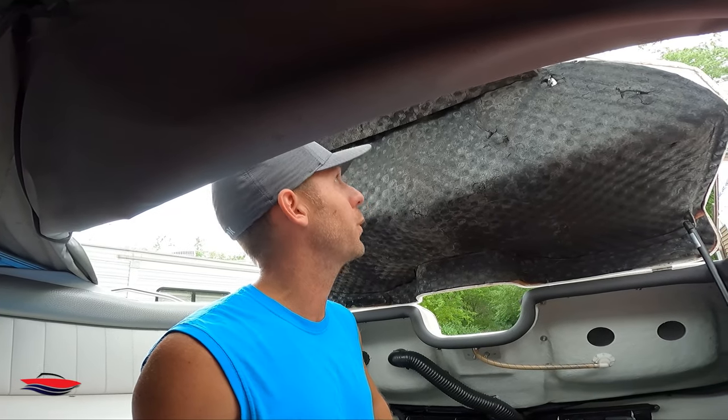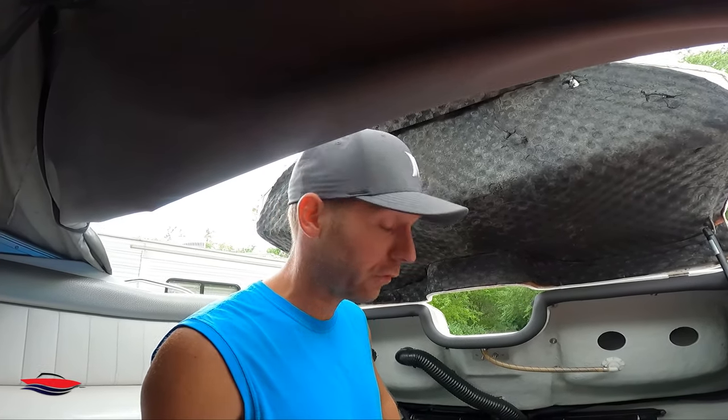Next video I'm going to be taking all this old material off the top and replacing it with something else. I'm not going any further than that. If you want a super quiet boat, buy an I/O or a wakeboard boat — it's just one of the downsides of having a jet boat, they're just louder. The pros by far make up for it. Thanks for watching — keep an eye out for video number two.